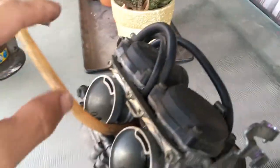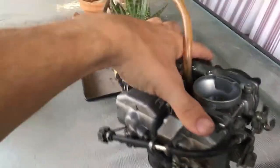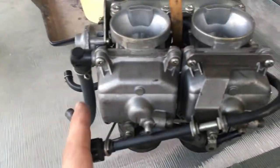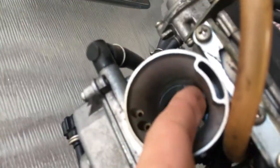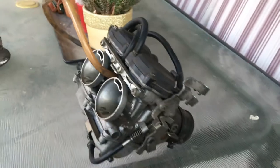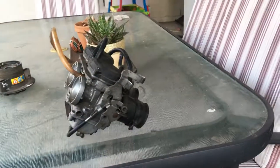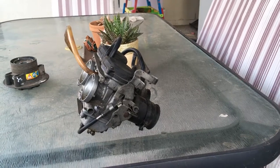Looking inside — there's lots of bits and pieces underneath here. I'm going to have to take these off and have a look in there. That's where the floats are, I think, and the needles are up in there too. I don't know exactly, but it's gonna need a good cleanup. Next video will definitely be a good cleanup, and we'll continue the journey.